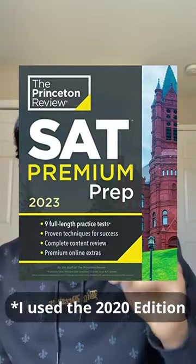Here is every SAT prep book that I used to get a 1550 on my first try. You're going to want to start with the math section. To familiarize yourself with the concepts, buy this Princeton Review textbook.